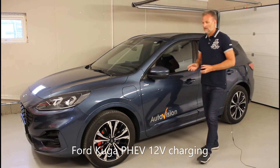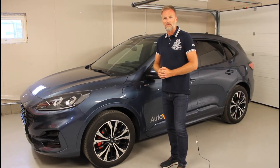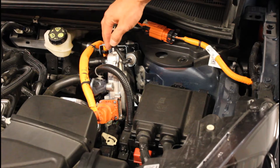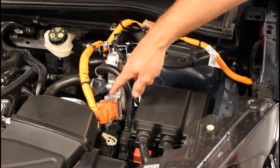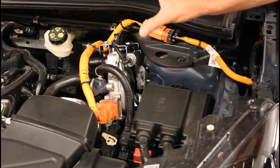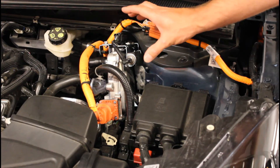Hello, this is the new Kuga and today we are going to take a look into the 12 volt charging system. This is your DC-DC converter. From the orange line you can see that it receives high voltage from the high voltage battery, but it also has another job: it converts the high voltage to low voltage and supplies the 12 volt battery in the rear with energy.